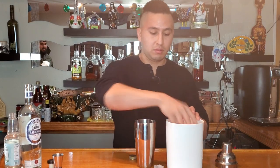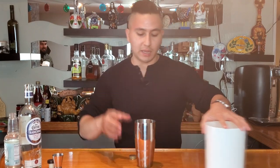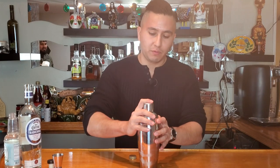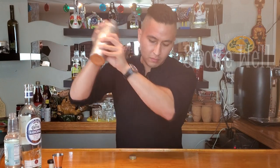From there, we're going to grab some ice and fill it up. Get some ice in there — doesn't have to go all the way to the top, half is perfectly fine. From there, we're going to grab it and give it a nice little shake. All set.